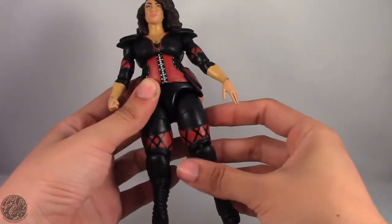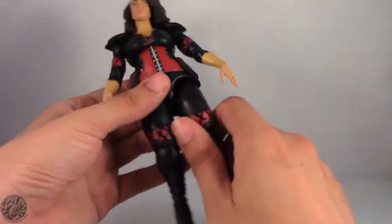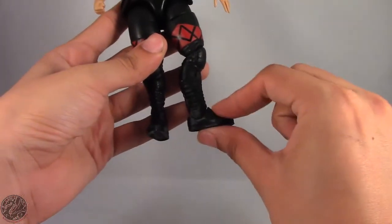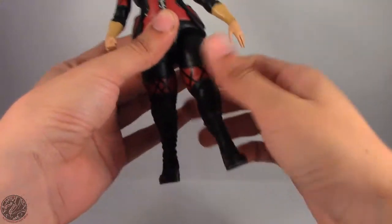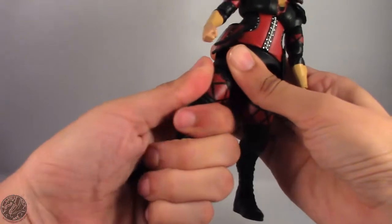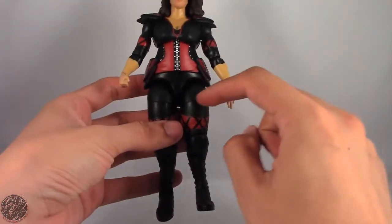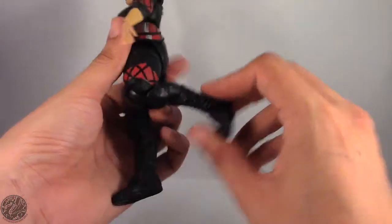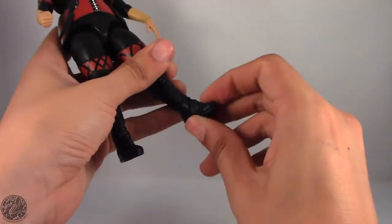Legs go forward and back and also go out. She does have a thigh swivel but it's at an angle — moving it actually makes her foot a little shorter or longer depending on direction. I don't know why it's at an angle, and it's also really stiff on mine. She does have a single bend in the knee but it goes back really far. She has a boot swivel and a hinge that moves forward and back, though it goes back more than forward. No rocker ankle, but that's okay.